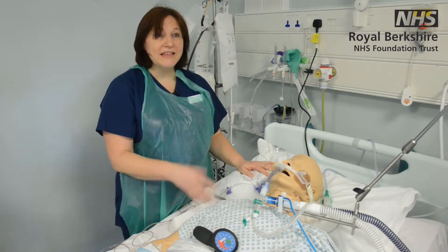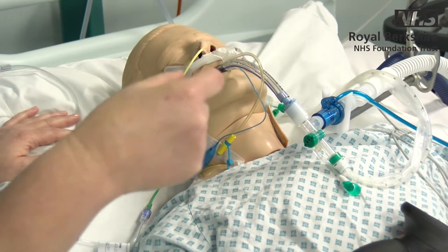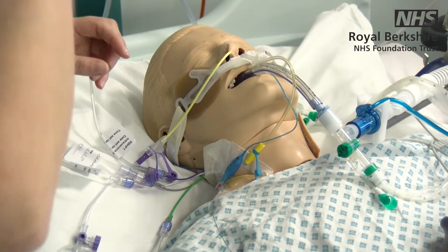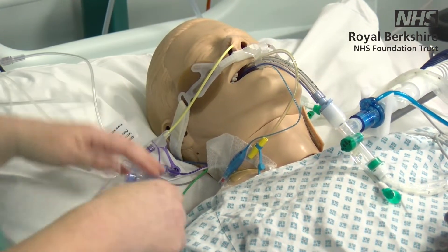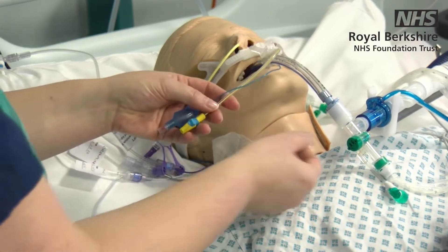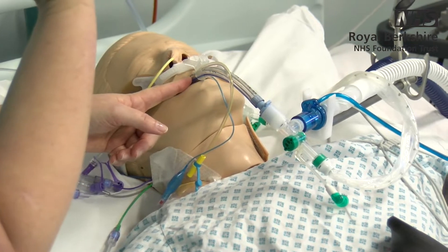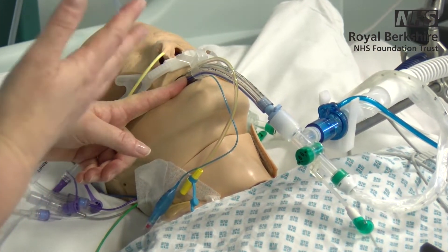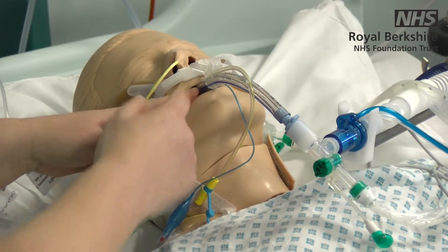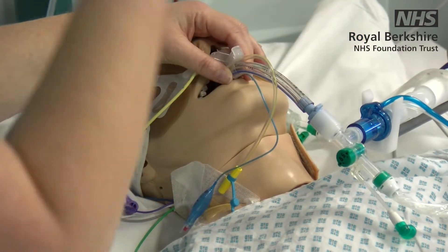The most important thing is the ETT — the endotracheal tube. A later clip will go through exactly where the tube sits anatomically and what we're doing in terms of ventilating the patient. You'll see it's a tube set at a certain level at the teeth, and in most adults — certainly for a man — it will be about 22 centimetres. The aim is for that tube not to move in or out.